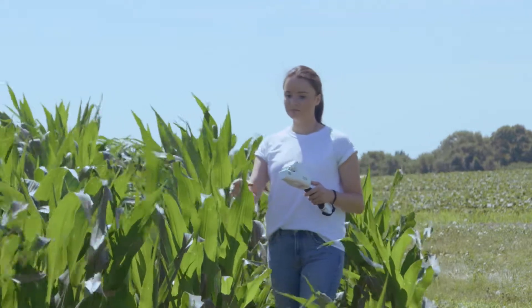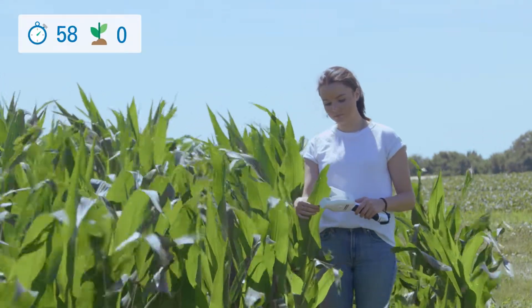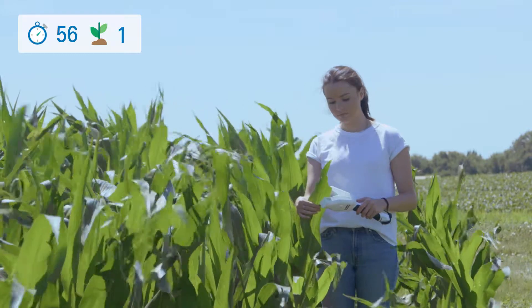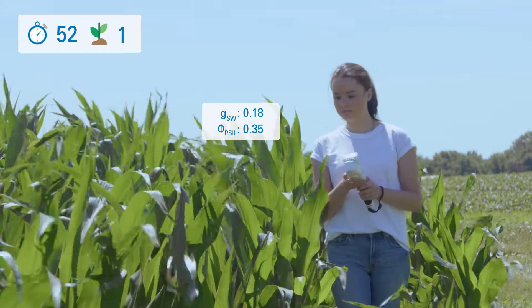Quality plant research can be time-consuming, but with the right tool, it doesn't have to be. Fast-track your routine with the LI600 porometer fluorometer, the handheld device that assesses your plants in seconds.